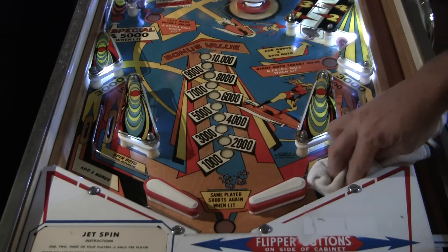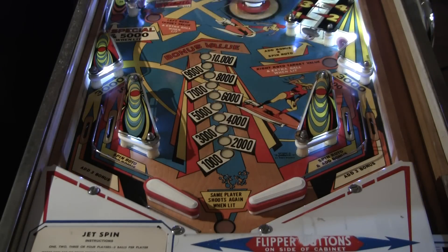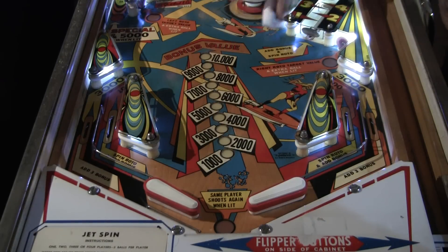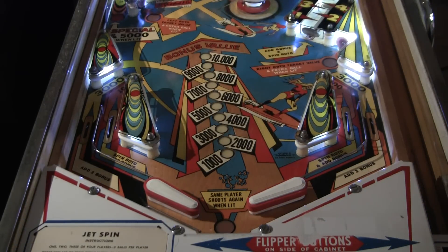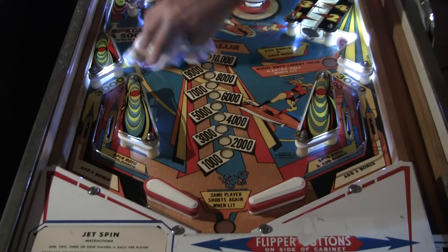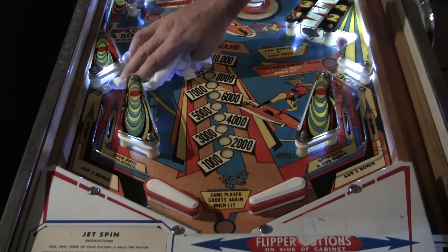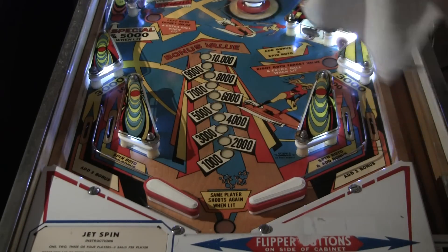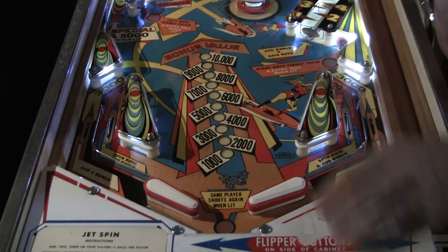It's far from perfect but it's definitely an improvement over when we pulled it out of the warehouse. I wanted to take this time to talk a little bit about my approach to working on pinball machines and the different approaches that different people may have, because once you get into this community you'll find that there's several different kinds of pinball enthusiasts.